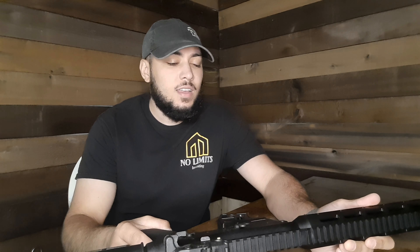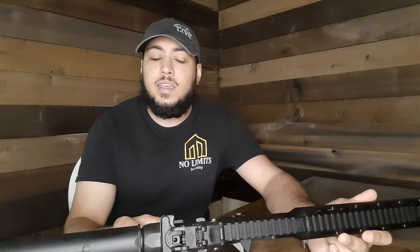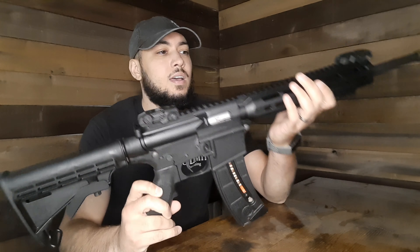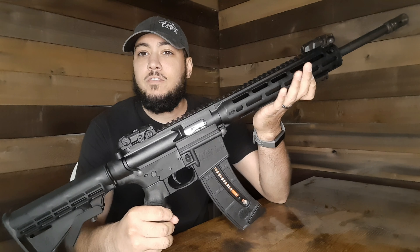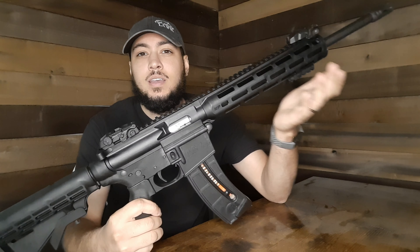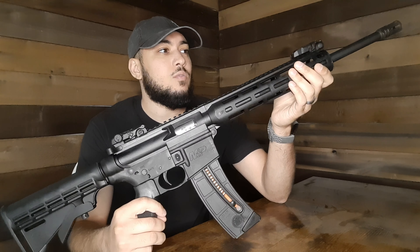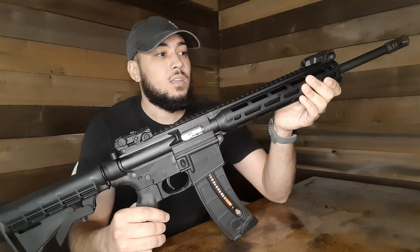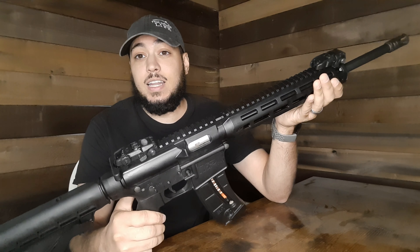What's up guys, wanted to do a quick video. I did the unboxing already and got the first 40 or so, maybe 45 rounds shot in this thing, and figured I'd do a review for anybody that's thinking about getting this gun. It's the Smith & Wesson M&P 15-22, really good rifle. I highly recommend it — this is my first AR style rifle and I'm loving it so far.